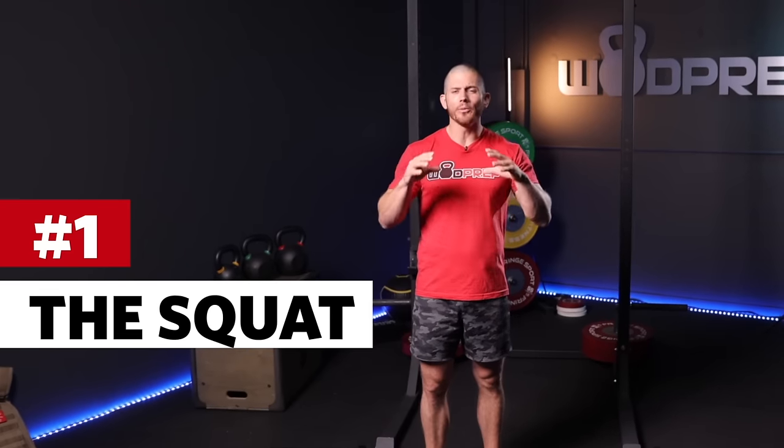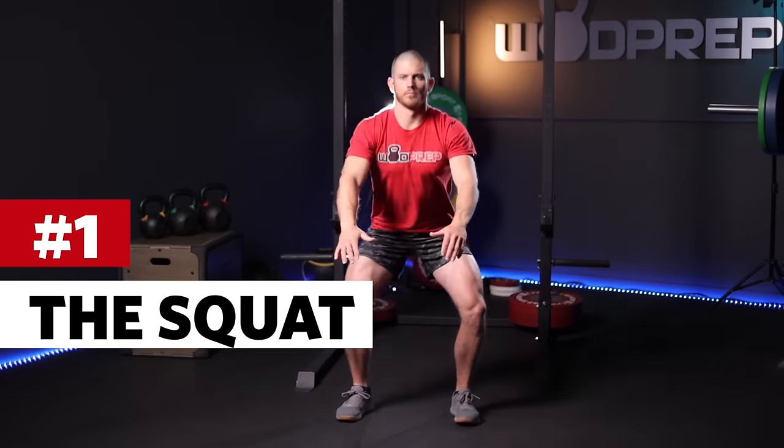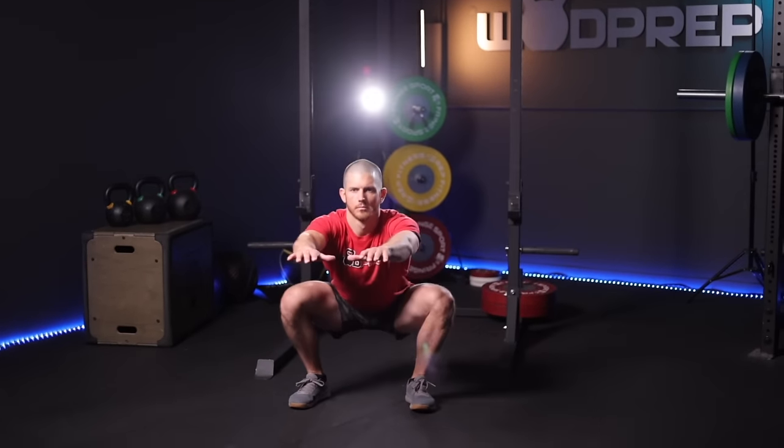Movement number one is the squat. The squat is probably the most fundamental of all fitness movements, and that's because you and I probably do it every single day. When you go to the bathroom, you're squatting. When you get in and out of a chair, you're squatting. When you get in and out of your car, potentially you're squatting. So if we learn how to squat properly and we can squat heavy weights, then that will actually translate to the rest of our lives. And that's why we call this whole thing functional fitness.